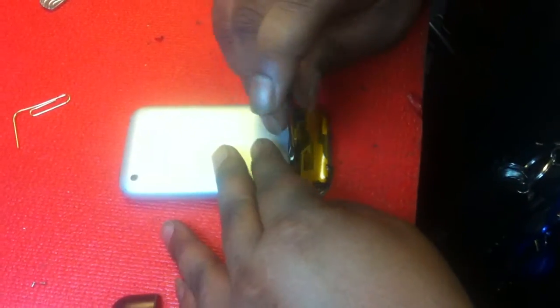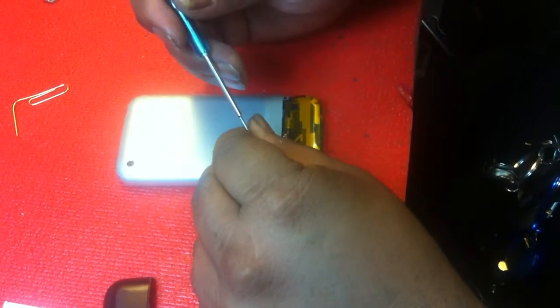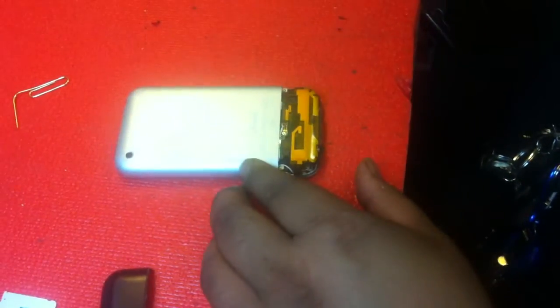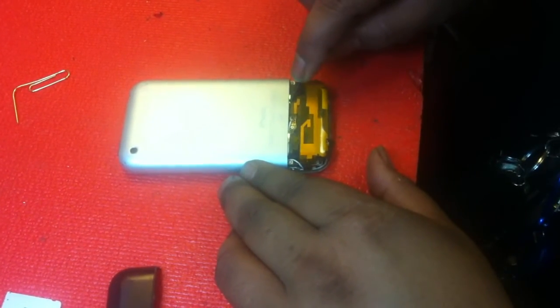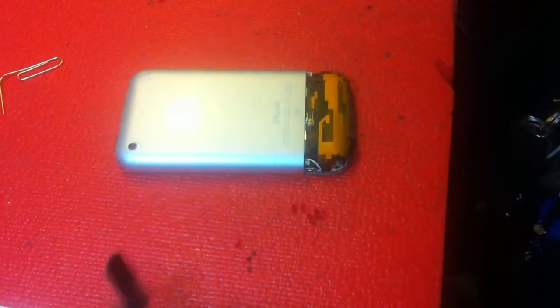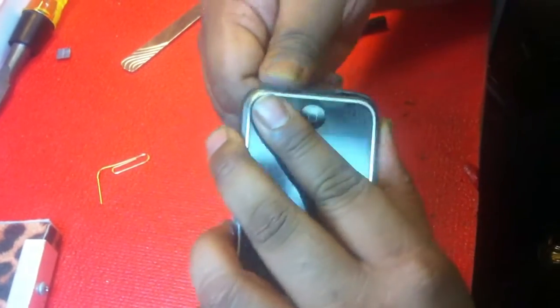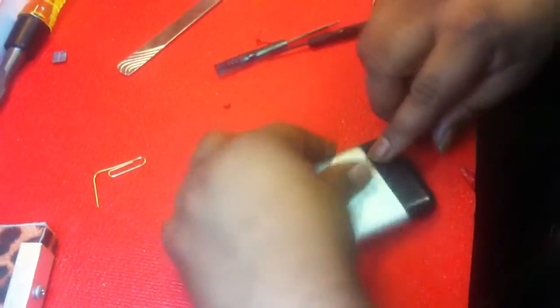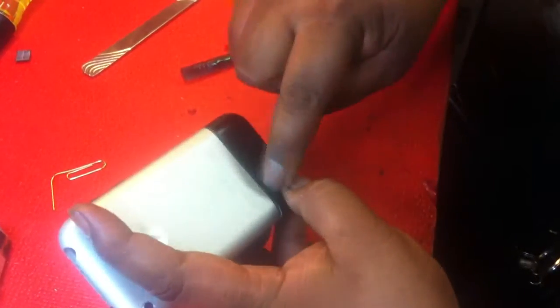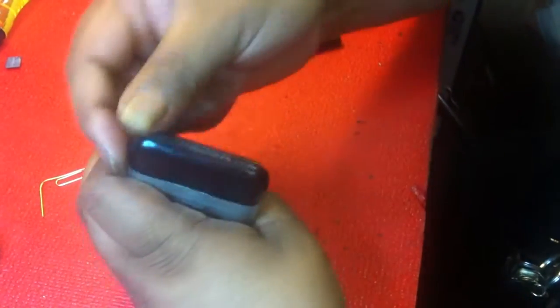Remember those three screws holding it up. There are two clips right here — this clip right here is what holds down the antenna cover; there's one right there and one right there. I like to push it down and then slide this on. First I slide it in — make sure that sometimes these bottom clips get stuck and don't go in the right place. You push down right here and right here and slide it up at the same time. There — that clipped in, and that clipped in. Everything clipped in.